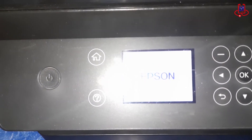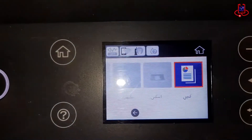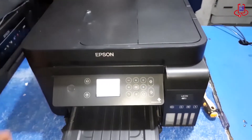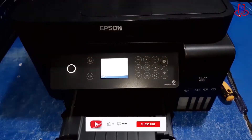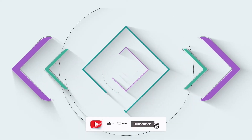Now finally, we turn on the printer and see that the error has disappeared. For our peace of mind, we will print a test page to ensure everything is working correctly.